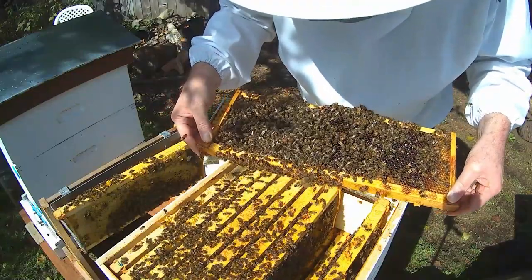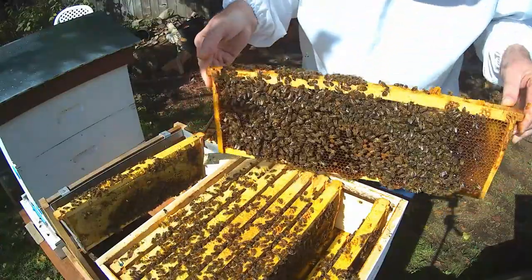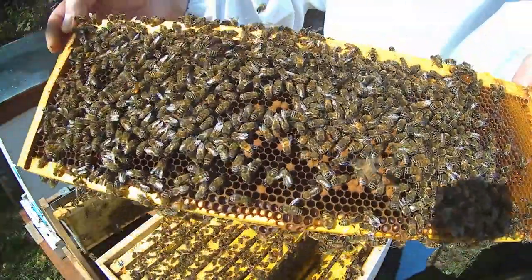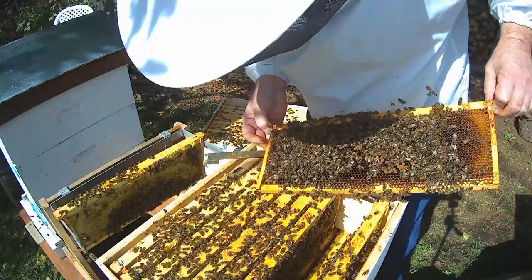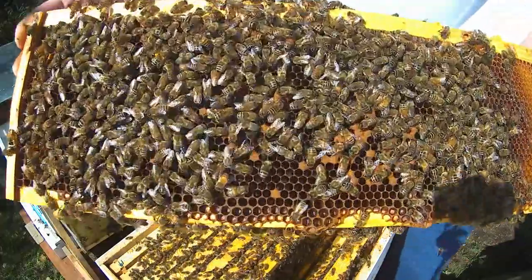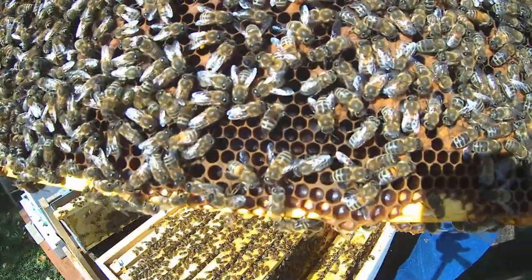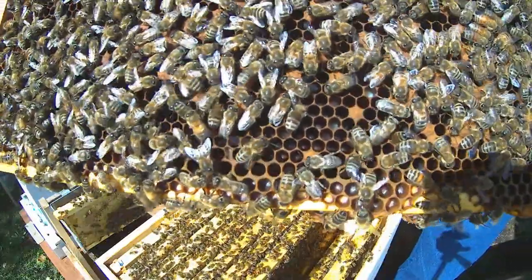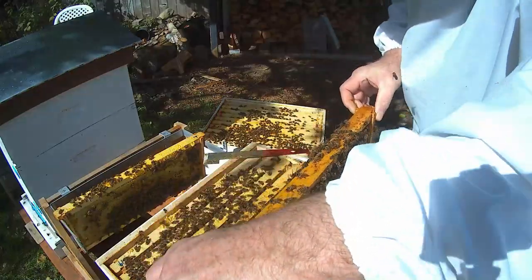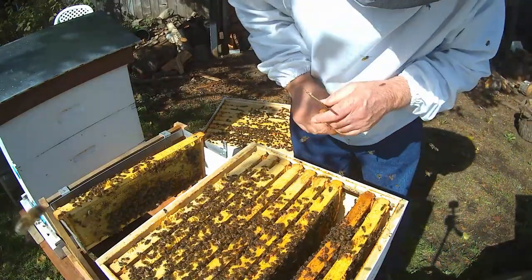They're backfilling this one. There's a bit of brood in here, but I think once they hatch out, they're going to be backfilling a lot. Fresh grubs and eggs. Try and hold it still enough for the eggs to show up. So the queen is doing good by the looks of it.